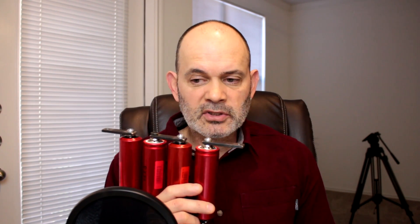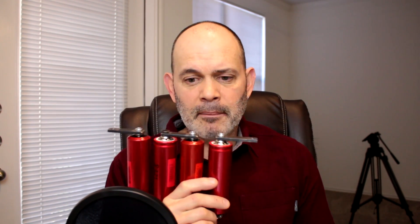Also, you guys wanted to know: are they really 200-amp cells? I realized that I have a car battery tester that I can use to find out what the amperage on these are, so I'm going to connect that up and show you that as well.